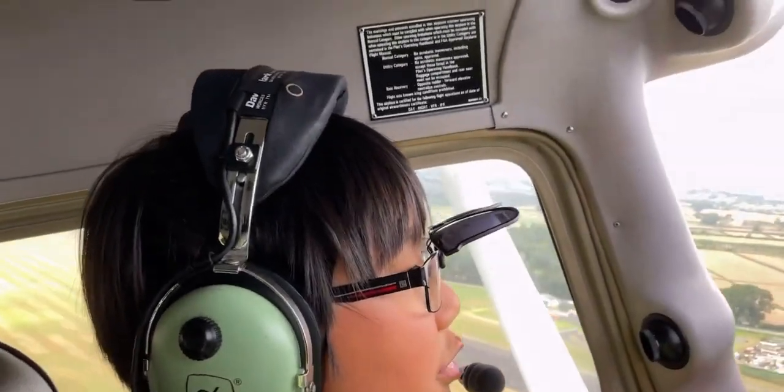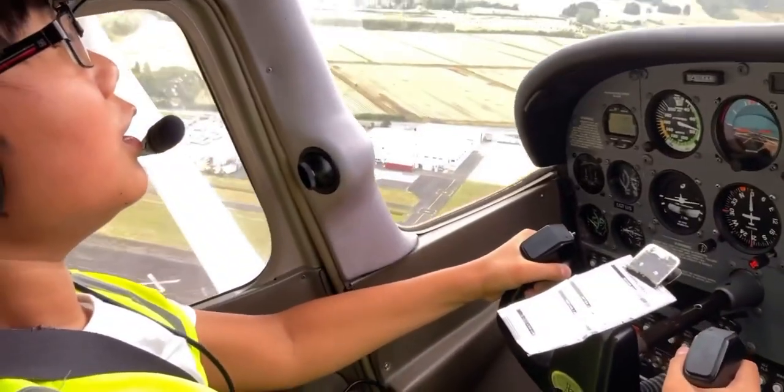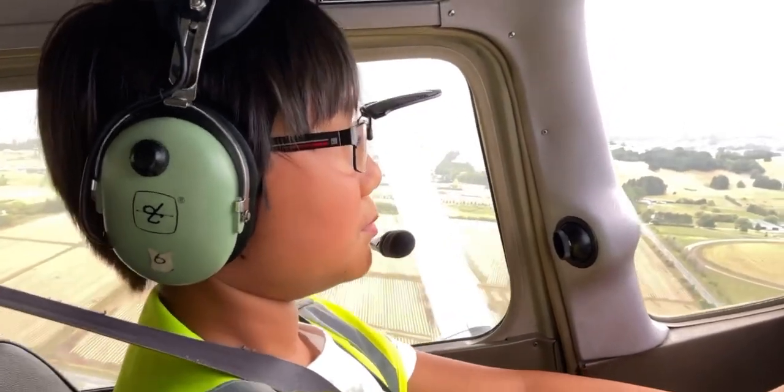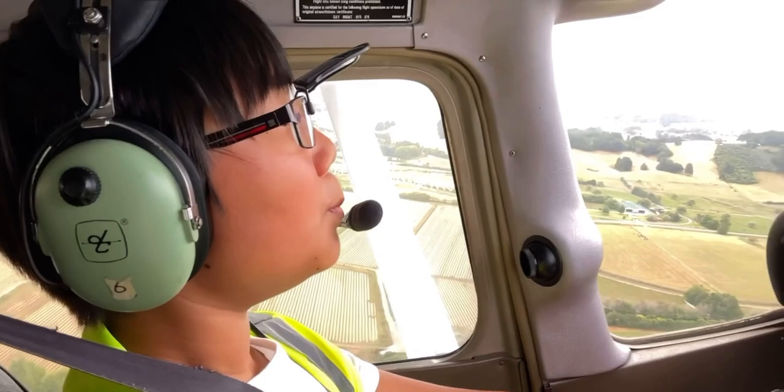We'll begin our training in approximately 10 to 15 minutes. For now we're just looking ahead at the weather conditions — there's some meteorological stuff going on up there — and then we move on.